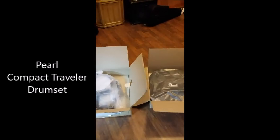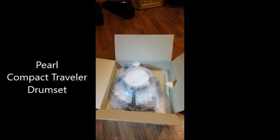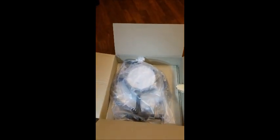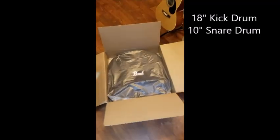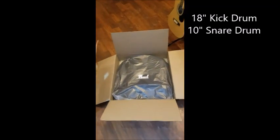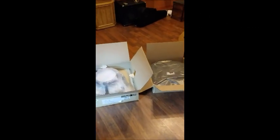Here is the Pearl Compact Traveler. This is how it comes in the boxes — there's an 18-inch kick drum and 10-inch snare with adapters to mount together, and there's a travel bag that goes together with that. Two boxes here, so we'll get this put together and let you see what it sounds like.